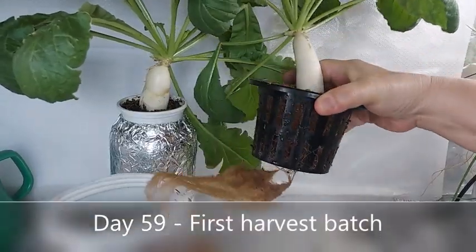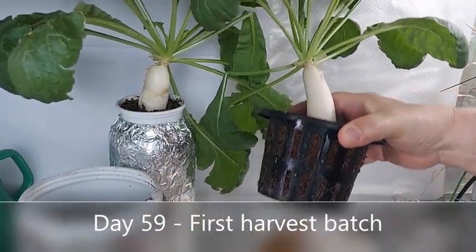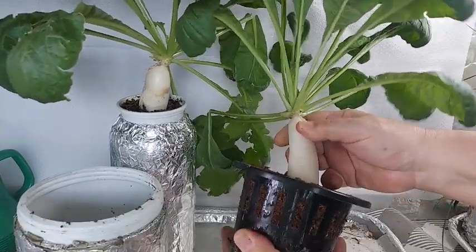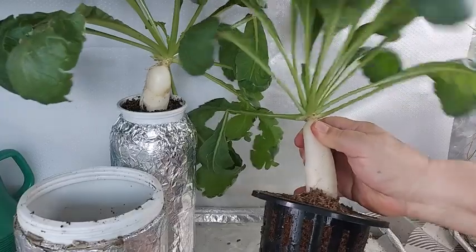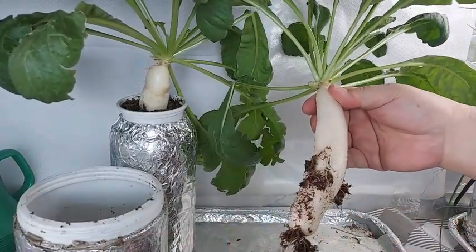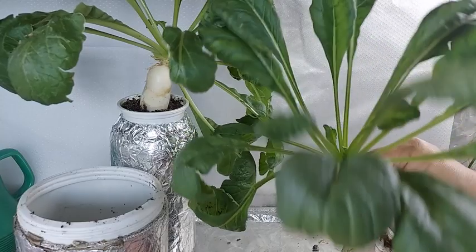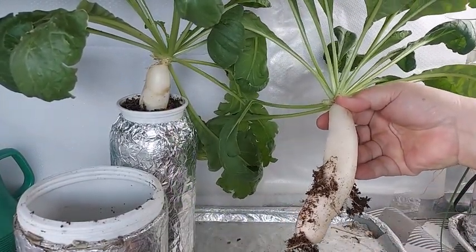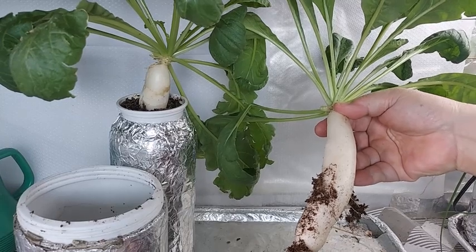On day 59, I decided it's time to harvest the first batch of radish. Don't throw away the leaves because they can be used as a salad or cooked. The leaves have a crunchy, bitter and peppery taste.